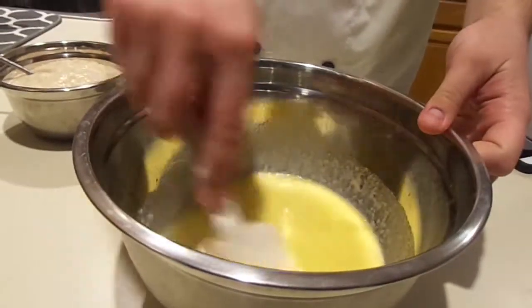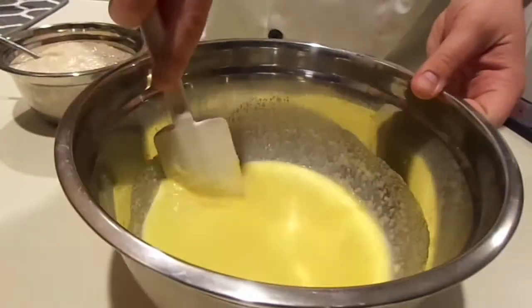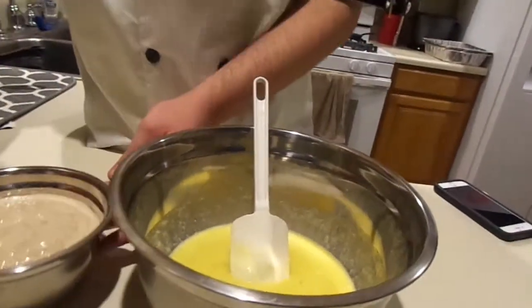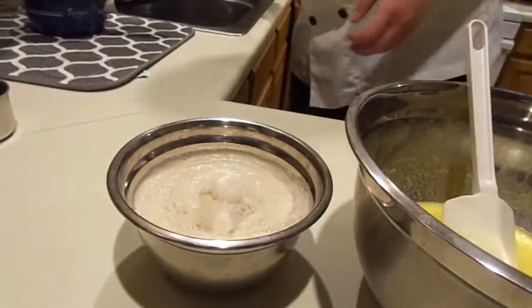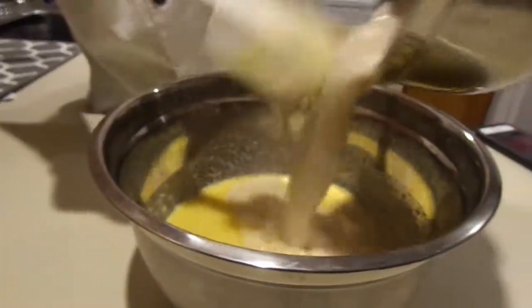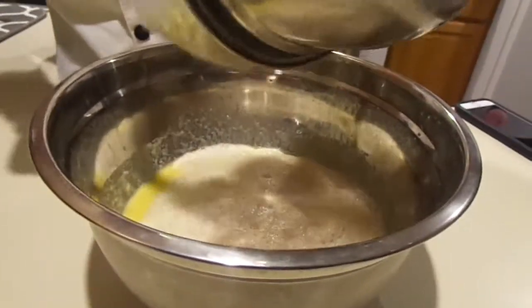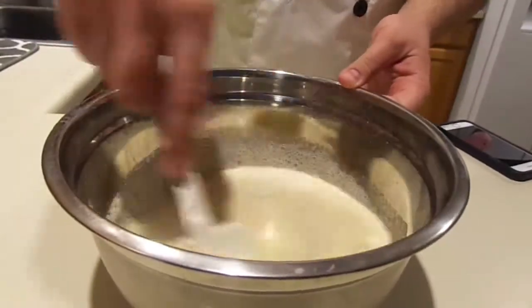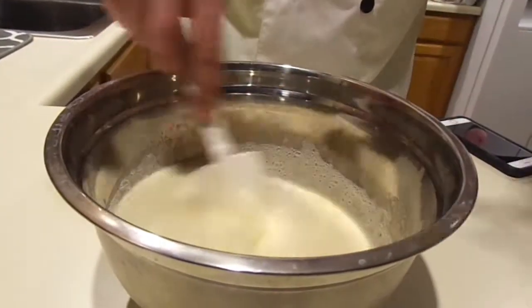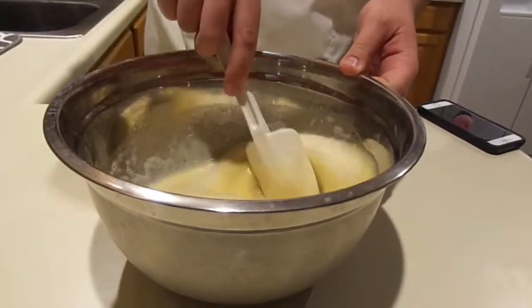Mix everything together and make sure the warm butter does not scramble your eggs — you do not want scrambled eggs in your dough. Now we're going to take the yeast, stir it up to get it all mixed through, then pour it right into the bowl. Make sure you scrape it all out. You're not trying to whip this or add volume — you're just trying to get it combined.